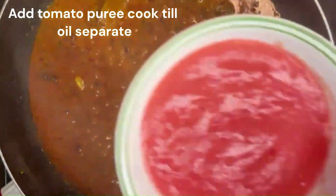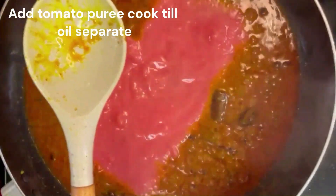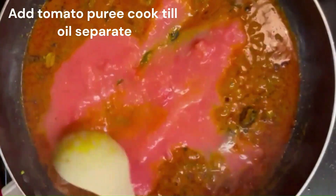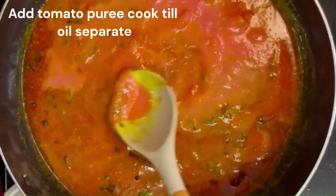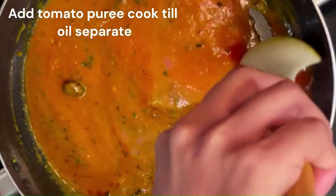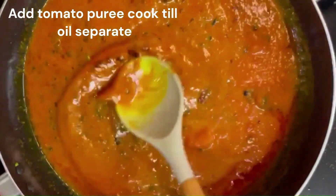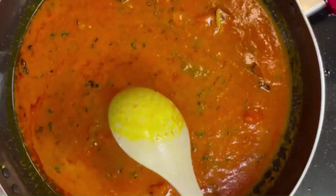When you put this in the pan and add tomato puree, then mix it in the pan and prepare the oil in the pan.